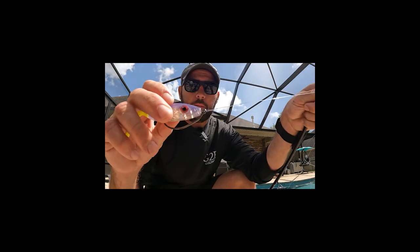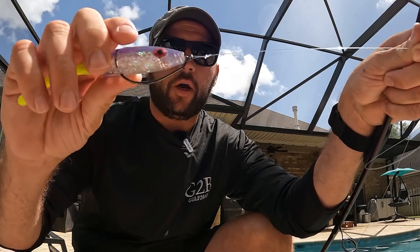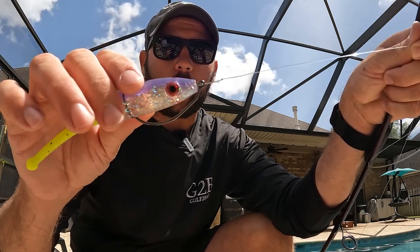Note that most anglers fish a slick lure with a non-slip loop knot to get maximum action. It's just a little loop knot, so it allows the bait to get more action when you're working it.